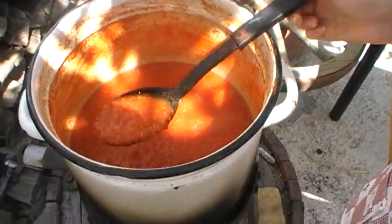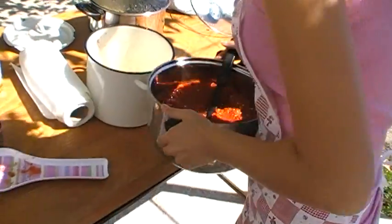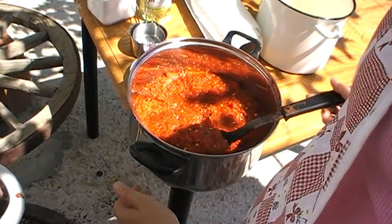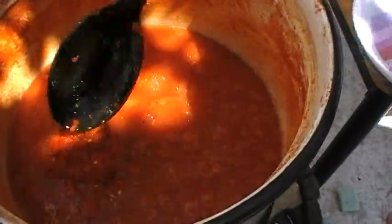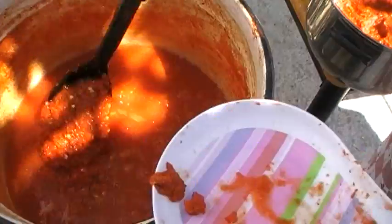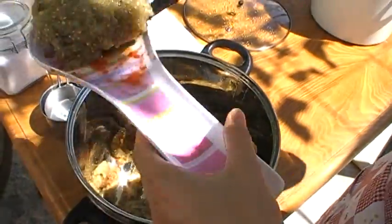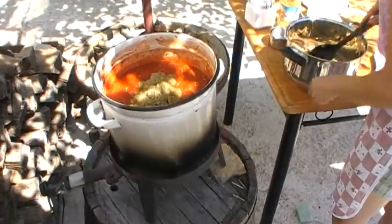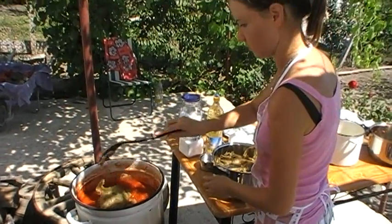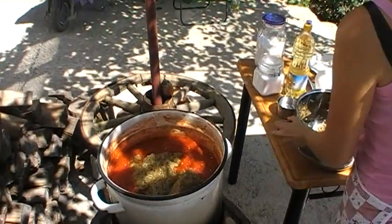It's about an hour later and this is the consistency we want. Now we're going to add the peppers and the tomatoes — lovely peppers. All the pepper goes in, and now we're putting in the aubergine, the patladjan — stripped off the same as the pepper. It's all going in. This is going to boil up for another hour.